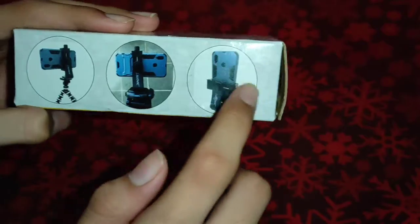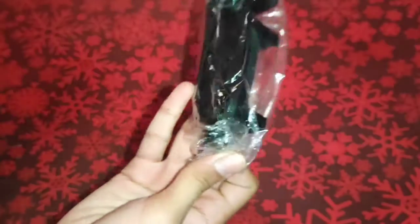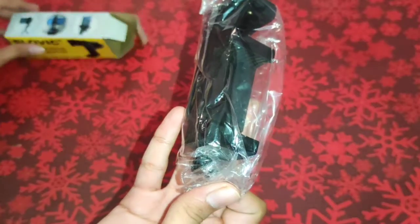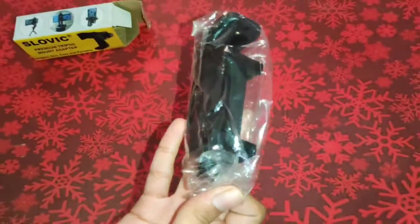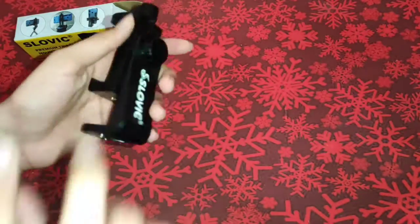First, let's open the box and see what's inside. When you open it you will see the tripod adapter. It comes in normal packing only.